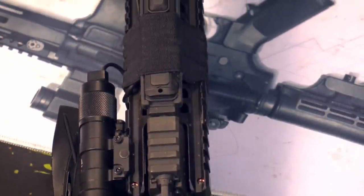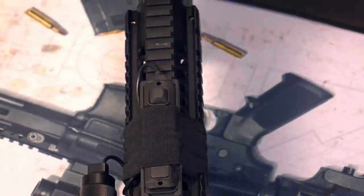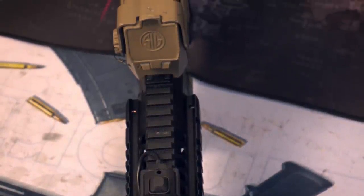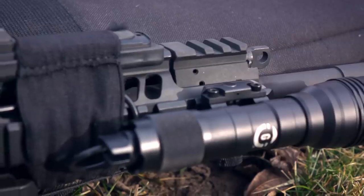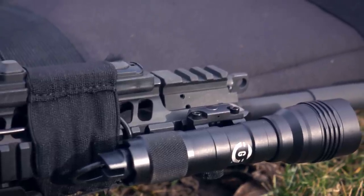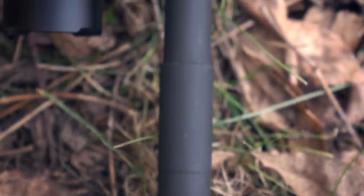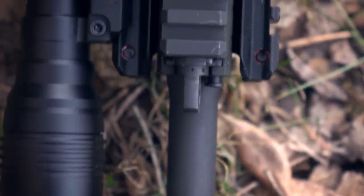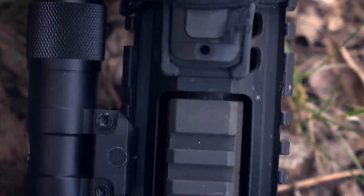Moving on to the gas block — this is the SIG 516 Gen 2 Patrol. The Gen 1 had a slightly different gas system. The gas block is a large chunk of steel with machined-in Picatinny on top, double pinned to the barrel, so it is very durable. It houses the regulator and the piston. The piston system works via a gas regulator with three different settings. On the exterior, three different sized dimples denote what gas setting you're on. A large dimple is the adverse setting — your most flow. A middle setting is standard.